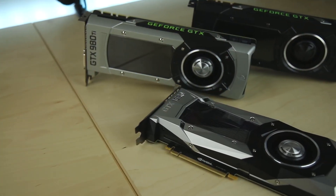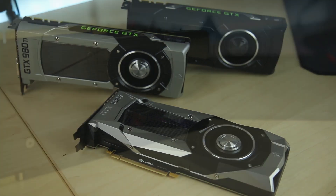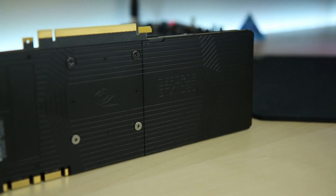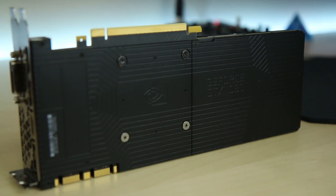Well, guys, I have the Founder's Edition card right here. Are you ready? There it is — the 1080 Founder's Edition card. Yeah, it looks an awful lot like reference. I mean, it has a backplate — so did the 980, though, not the 980 Ti, but the 980 had a backplate. But that's it right there. That is the Founder's Edition card.